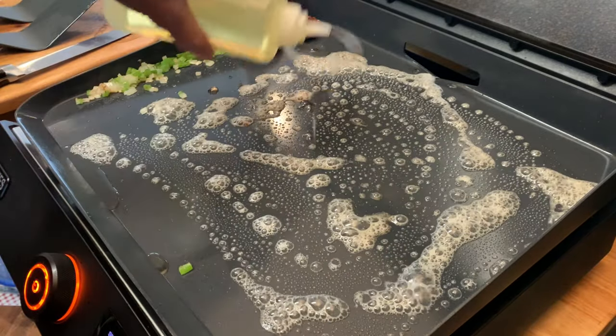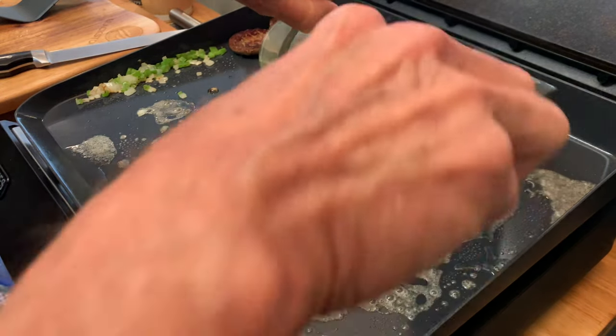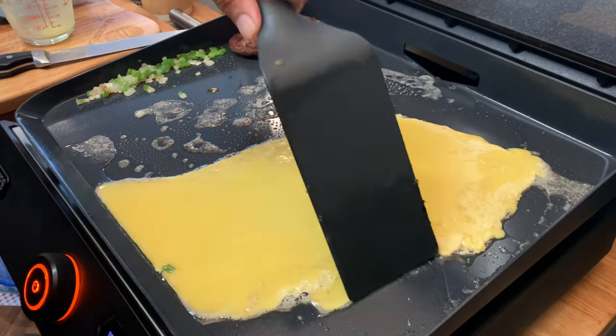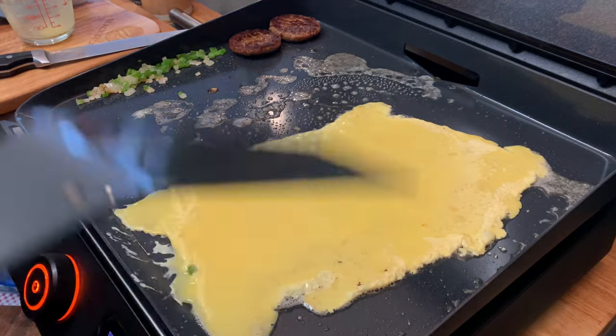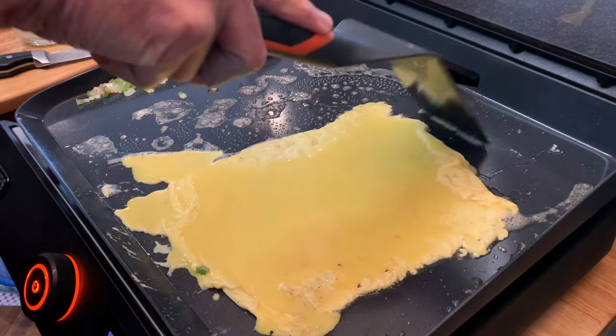Rub down some butter and add just a tad of oil to keep that butter from burning. For a two-egg omelet you'll need half a cup of egg beaters. Take a plastic spatula and work out from the edges toward the center — the eggs will start to solidify as they cook along those edges. Just keep working it.